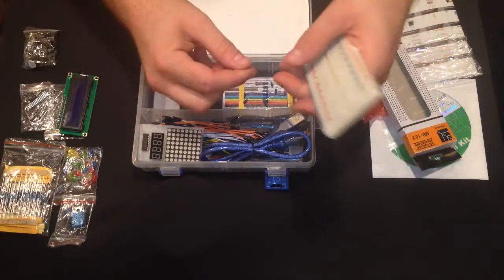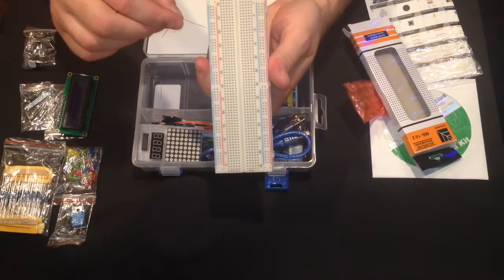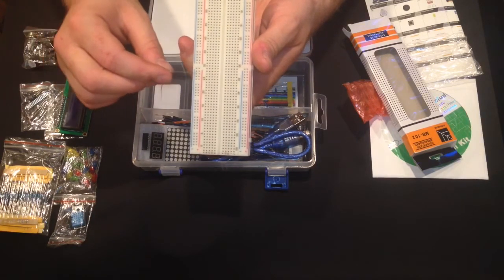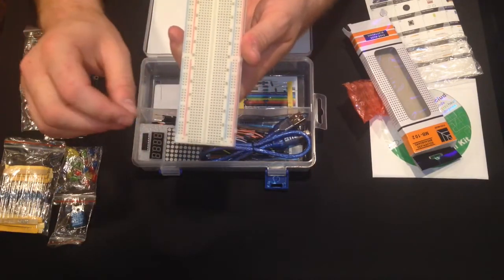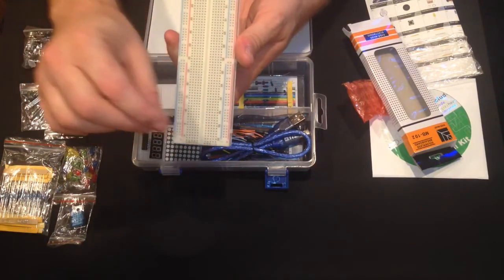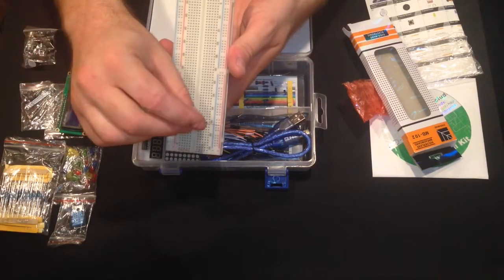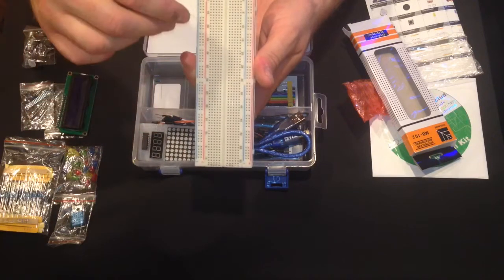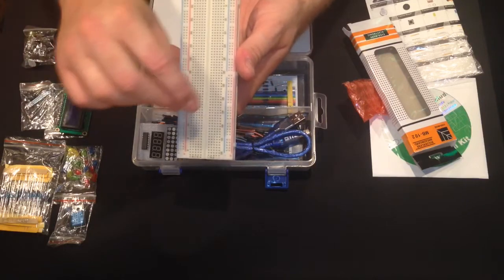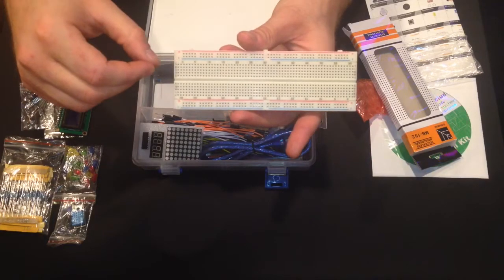Every row here is all connected, and then there's a break and this whole row is powered separately. Theoretically you could have four different power rails for your circuit — so you could have 3 volts, 5 volts, 12 volts, and 7 volts — and then you can have your components internally here.